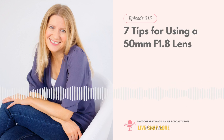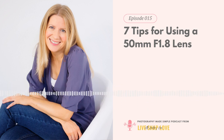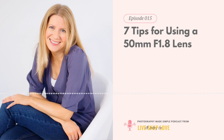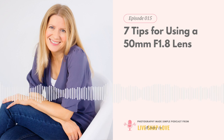You'll find a link in the show notes for this episode at livesnaplove.com/15, or you can go directly to livesnaplove.com/class. Moving on to tip number two: keep in mind the minimum focusing distance. The 50mm is not a macro lens and needs a bit of distance between the lens and the subject — you want to be at least 45cm away. If you're too close and try to focus, you'll hear the focus motor whirring and clunking and it can't achieve focus. If you hear that, just take a step back.